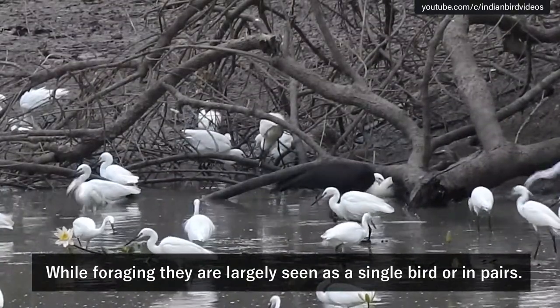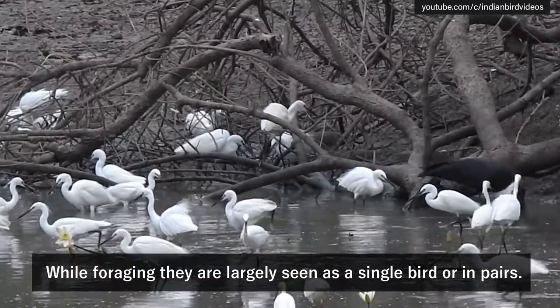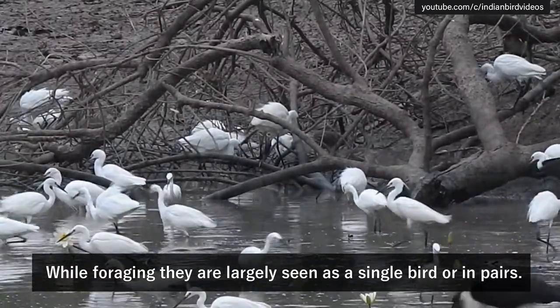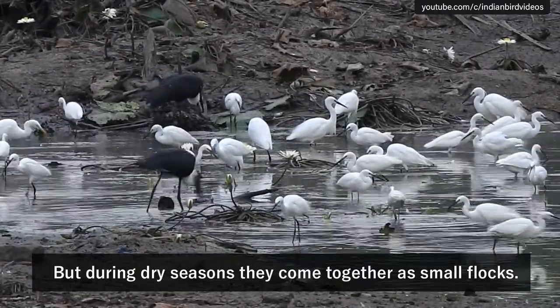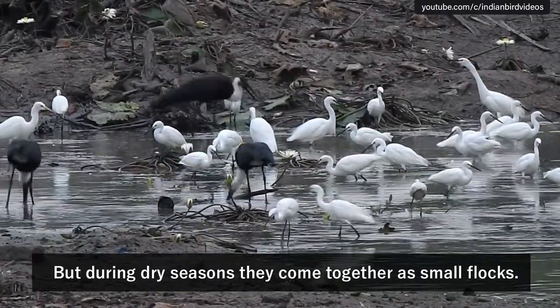Now let's take a look at the top and the bottom. We will use the bottom.